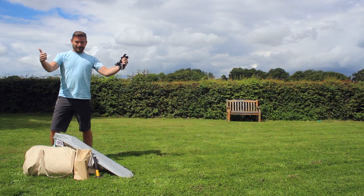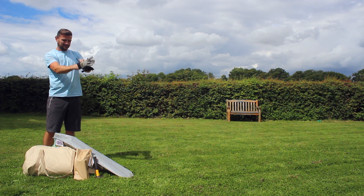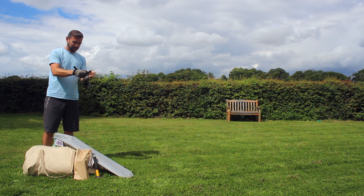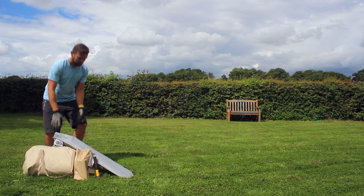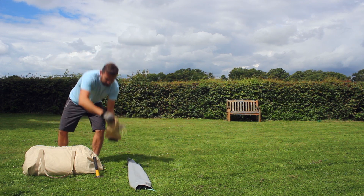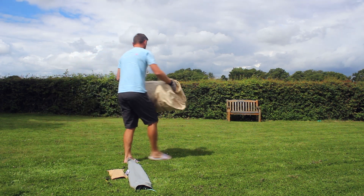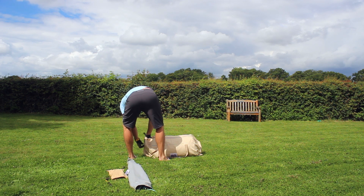Hi, I'm Alan from Baylily Bell Tents and in this video we're going to show you how to put up one of our bell tents. You need gloves to keep your hands nice and clean for when you do the bedding, some poles, some pegs, a hammer comes in handy, and of course a tent — we are rocking a sandstone five meter here, one of our standards.